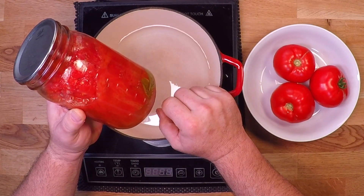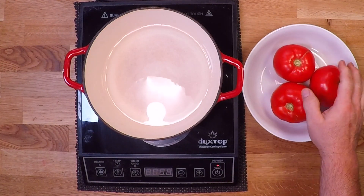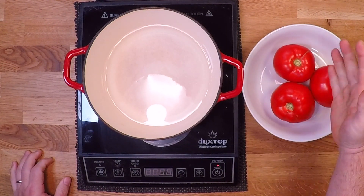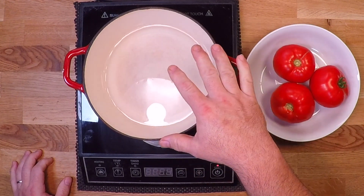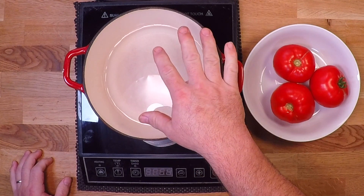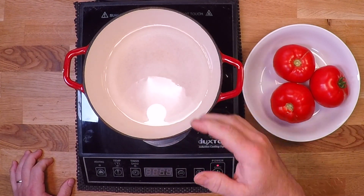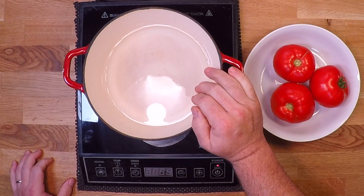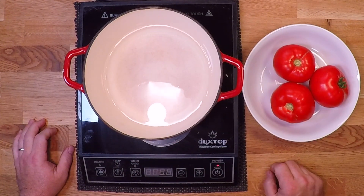Now, let's get down to bisque-ness, and the first thing I'm going to do is peel these tomatoes. To do that, I'm just going to drop them in some boiling water — I don't have to submerge them. I've just got about an inch of water here in this pan, and I'll roll them around for just 30 seconds or a minute, and then the skins will get nice and loose and peel right off.